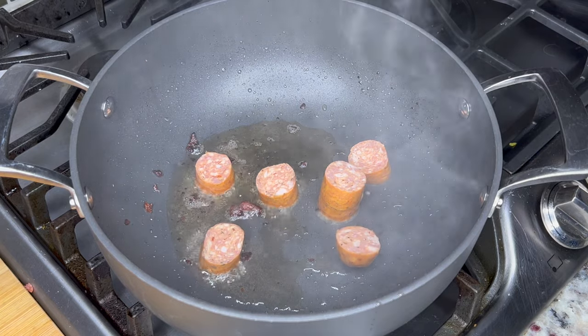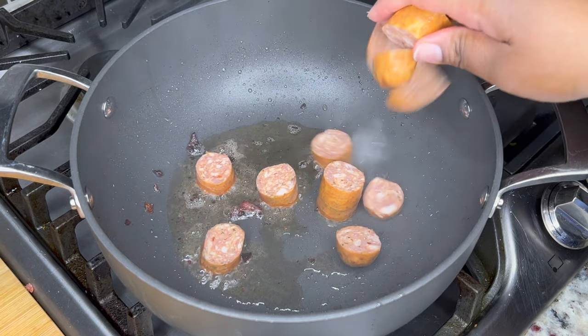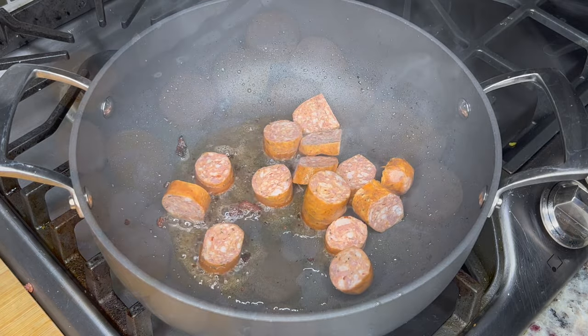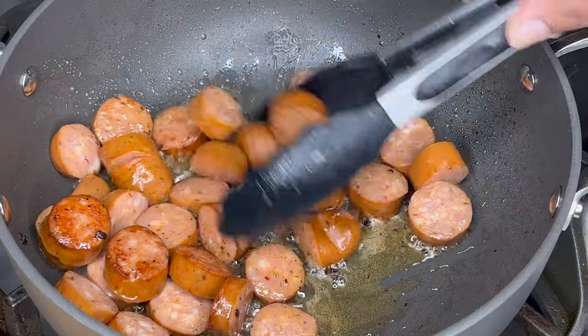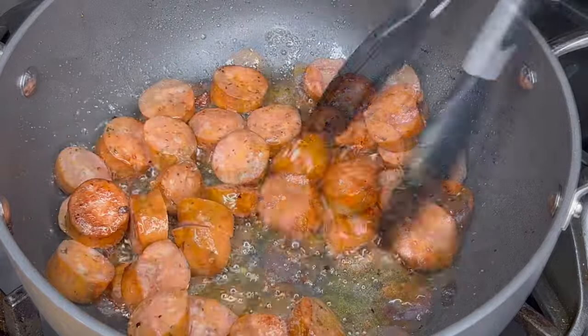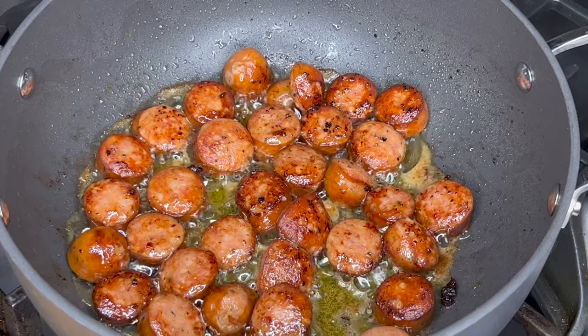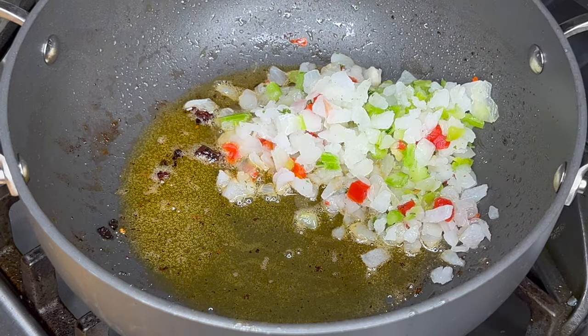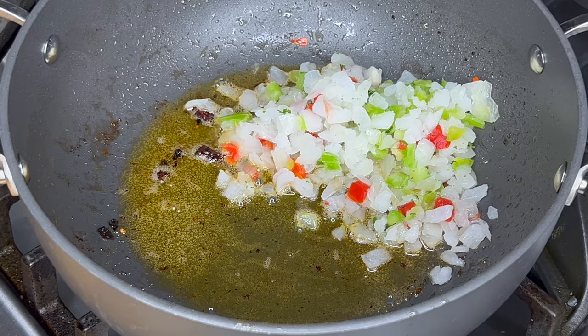Once it gets to about that color, we're going to remove it out of the pan and now we're going to start adding in our andouille sausage. Sometimes andouille sausage can be a little too spicy for some people — if that's you, use your favorite smoked sausage. Once it achieves this nice color, we're going to remove it from the pan and set it to the side, and then fry up our onions and peppers.